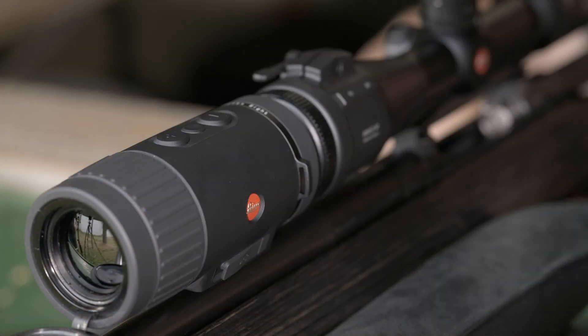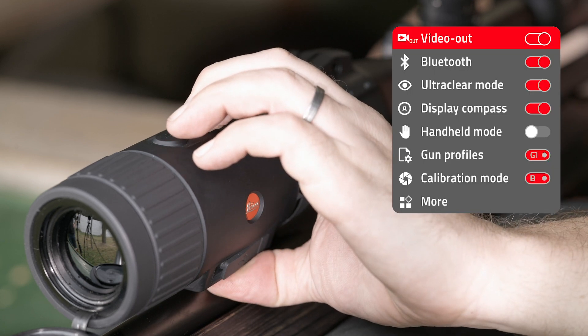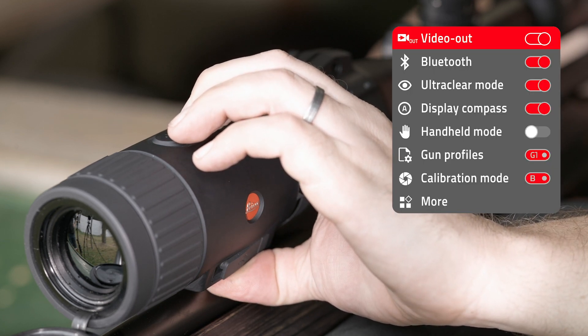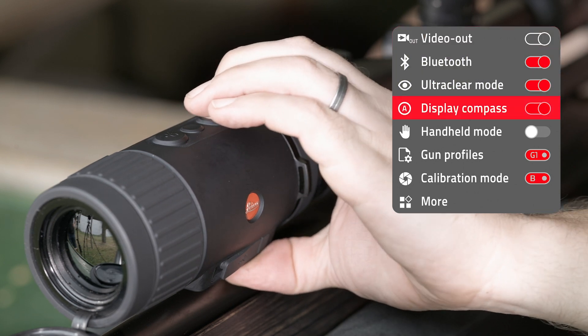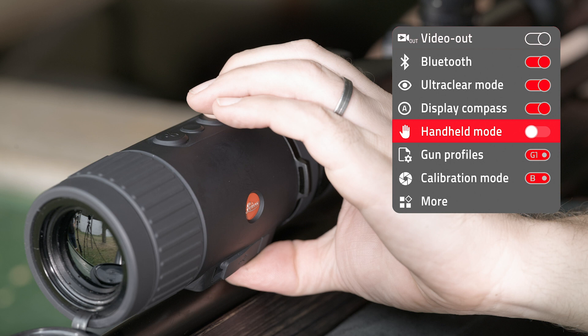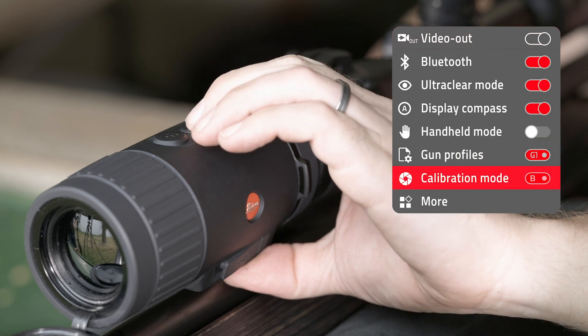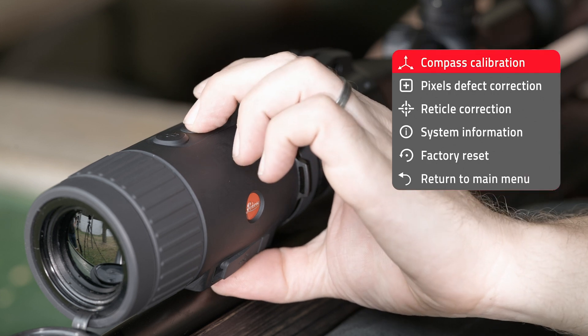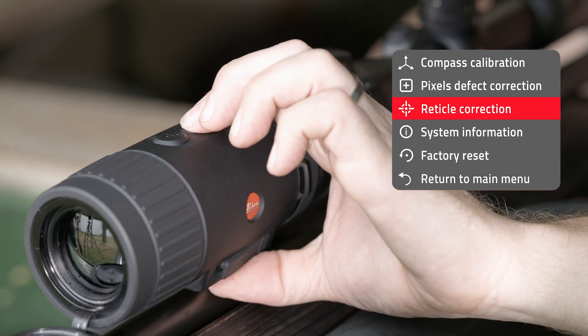For a correction of approximately 2.5 cm to the right, press the menu button and hold down to enter menu 2. The handheld mode in the menu should always be deactivated when the Kalonox is used as a clip-on device. Navigate with the minus button to more, confirm with the menu button, choose reticle correction and select with the menu button again.